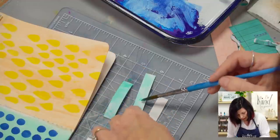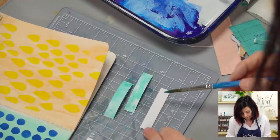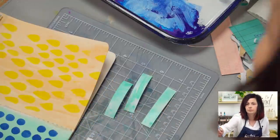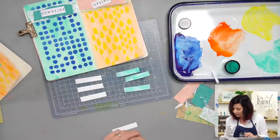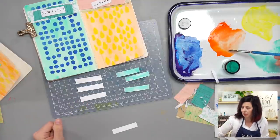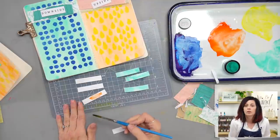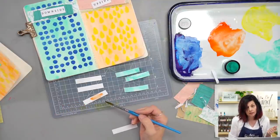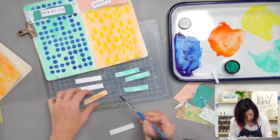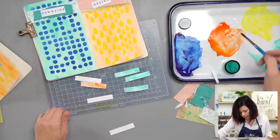Speaking of creativity and having fun, we were talking earlier about a quote by Seth Godin: 'Art is anything that's creative, passionate, and personal.' I love that. That's what art journaling is for me — I'm passionate about things, I'm putting what I'm excited about in there, I'm capturing memories, having fun, playing with different supplies. We've got creative, passionate, and personal covered. You're writing down memories, things that happened this year, your downsides and upsides — it's definitely a personal page.